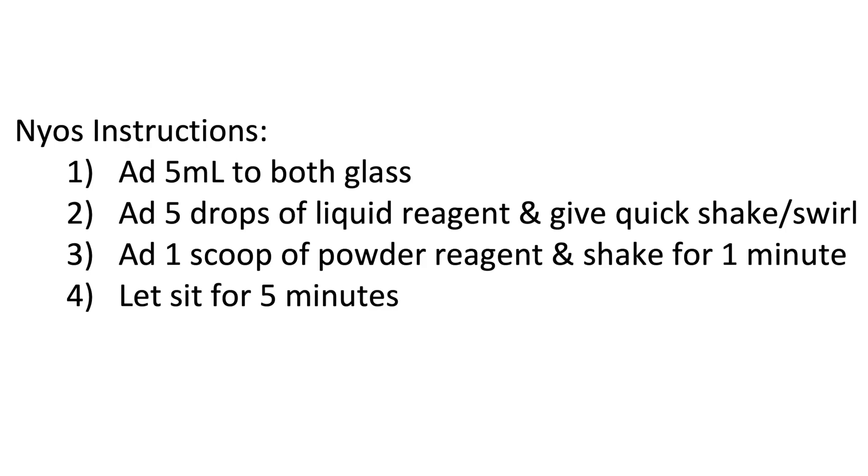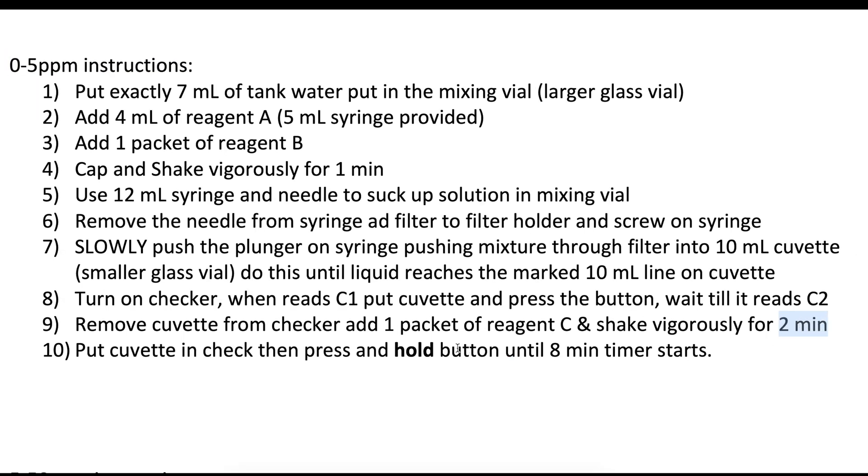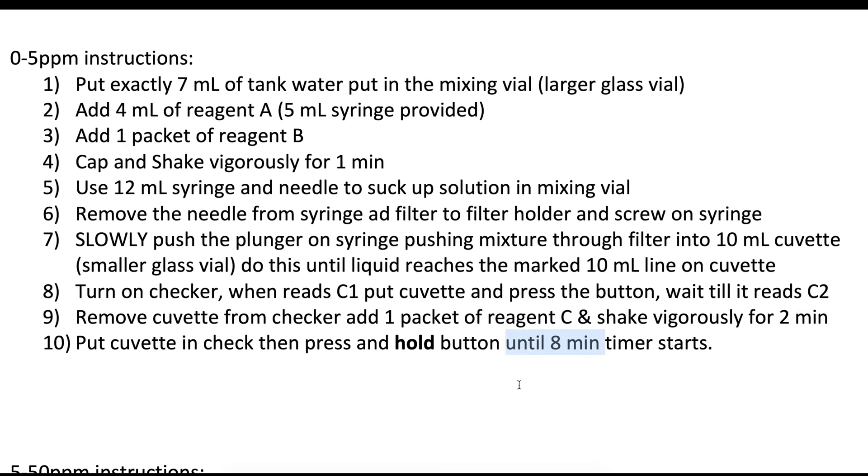Now let's take this into consideration. The NIO test kit, you can see by the instructions here, is pretty easy — there's five minutes of waiting and one minute of shaking, so let's call it eight minutes max for how long it takes to get a result. However, when we look at the HANA test kit, you can see here, for the 0 to 5 parts per million instructions, there's one minute of shaking in this step, there's two minutes of shaking in this step, and the last step alone involves eight minutes of waiting, which is the same amount of time it takes to run one NIO test.